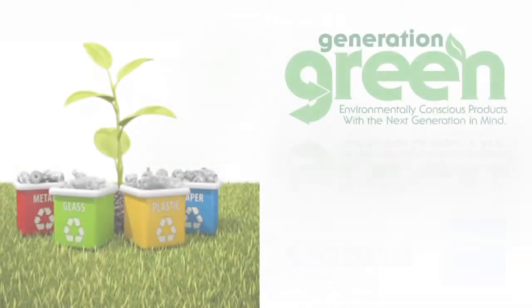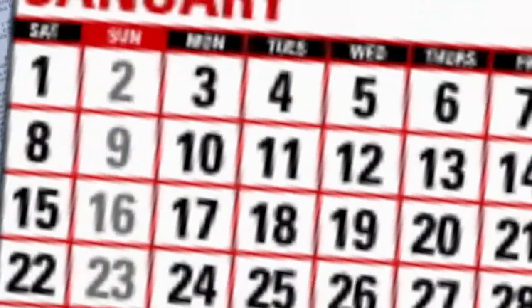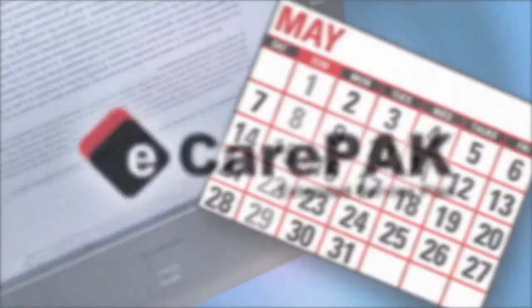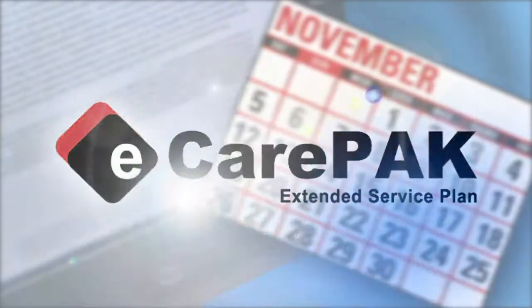The DRC-125 is part of Canon's Generation Green program and meets ENERGY STAR guidelines. To save on maintenance and keep the Canon DRC-125 up and running for long periods, Canon offers our e-care pack to extend service beyond the initial warranty period.